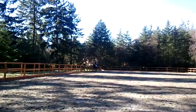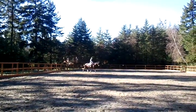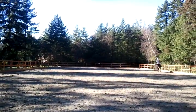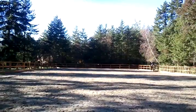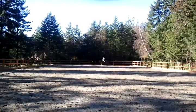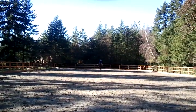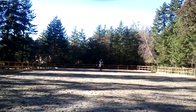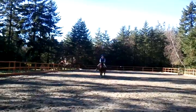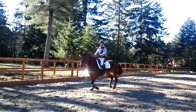Circle. Circle. Down your center line at C. Keep your hands up and open in your elbow. You're getting tight in the elbow, Ben. You got to soften her jaw. Leg yield. Soften her jaw. Hands up. Gently softening. Use your leg for the rest. Come on. Send her over. Come on. Come on. Yeah, raise her.